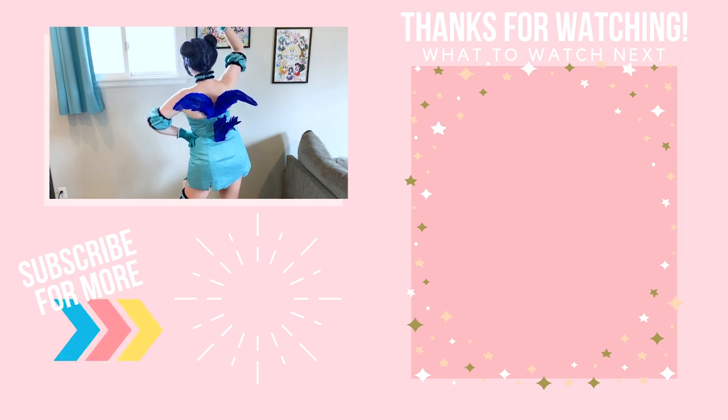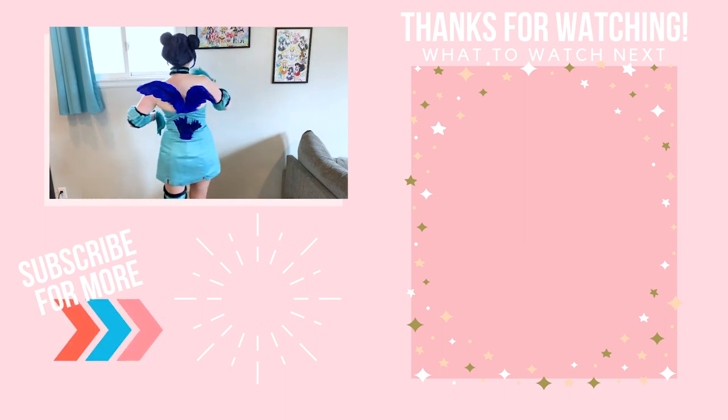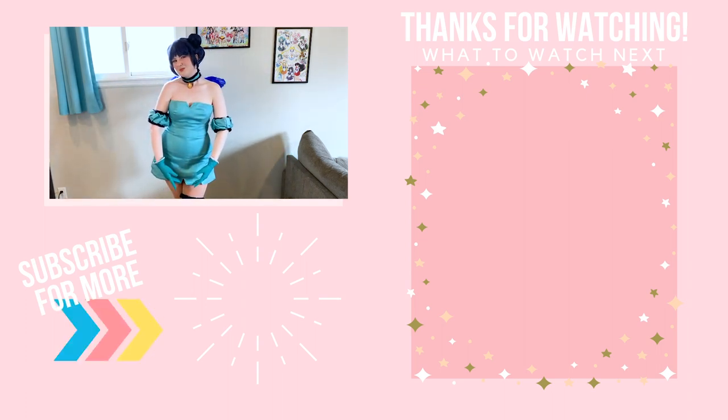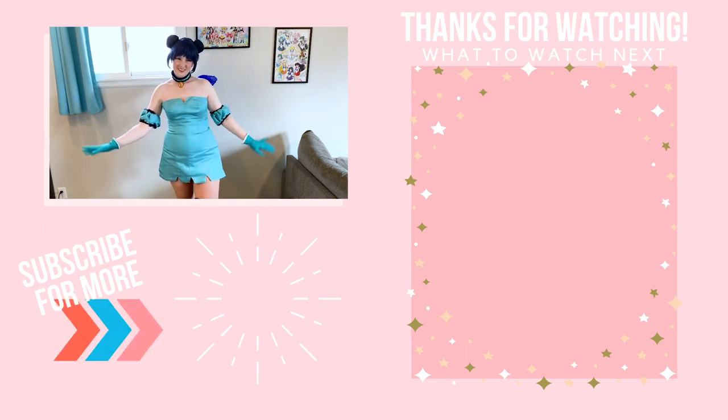If you guys enjoyed this video, be sure to leave a thumbs up, a comment, and subscribe so I know to make more content like this. I will see you guys in the next video, and as always, be sure to keep sewing, stay positive, and have fun. I'll see you later. Bye!